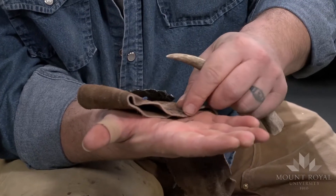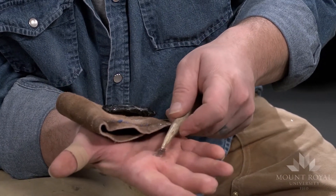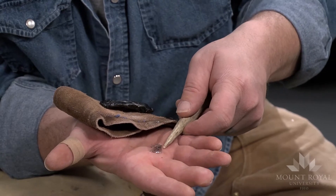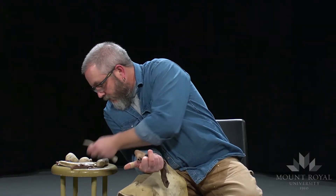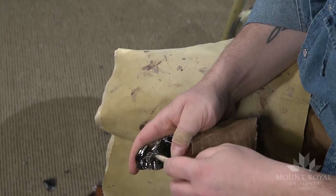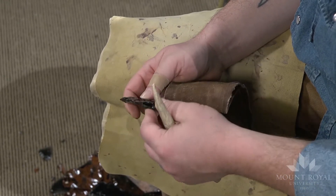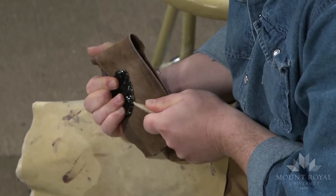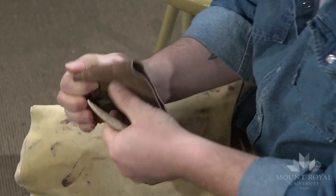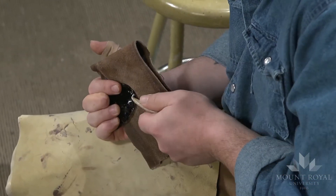There we go — that one's intact. There's the platform, and it actually has a bunch of little ridges. When it came off, it created a ridge here and a ridge here. This is actually an intact pressure flake. I was able to push it from here all the way to the center, and it's cleaning up this edge and surface quite a bit. I can just keep doing this all the way along this edge on one face as well as the opposite face.